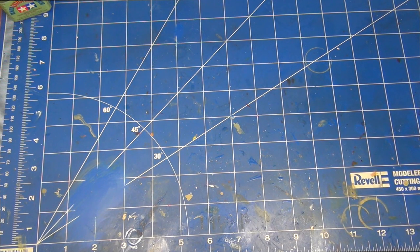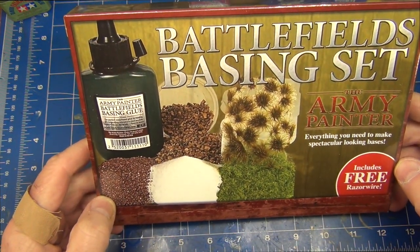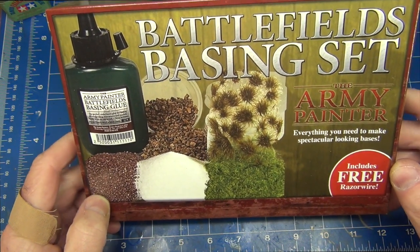G'day, welcome to Van Doomer's Land Model Bench, I'm Dan, and welcome to another product review. This time we're going to be taking a look at the Army Painter Battlefields basing set — everything you need to make spectacular looking bases.